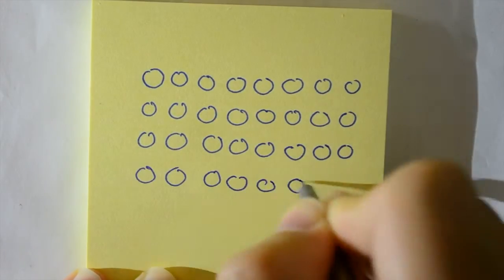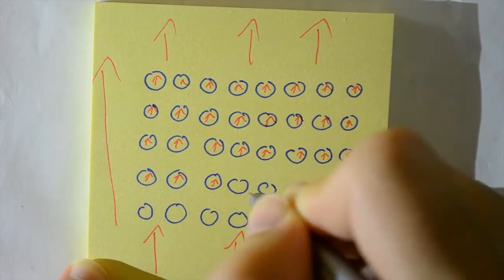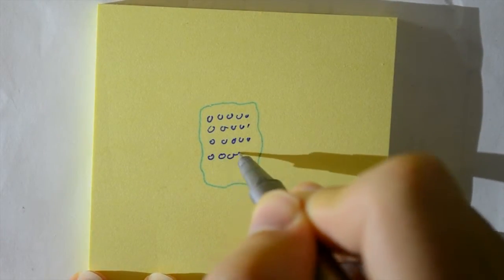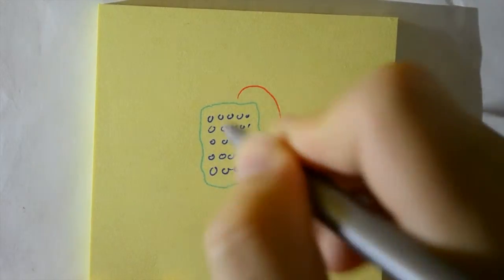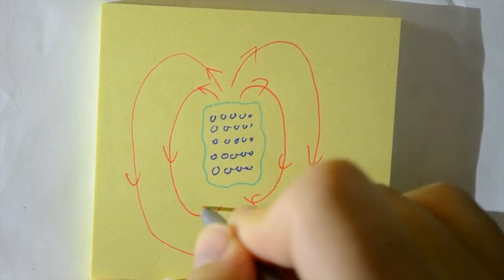However, if an external field is applied to this material, the domains that are in parallel with the field expand and all the others shrink. This means when you take away the external field the material is still producing a net field which is the same as the one it was in. And thus you have created a permanent magnet.